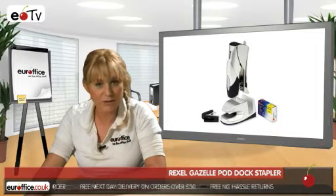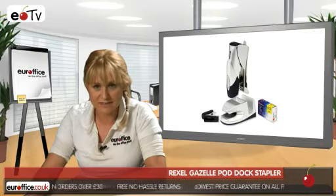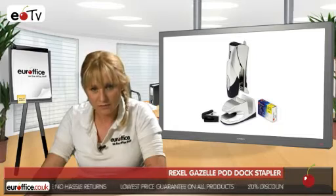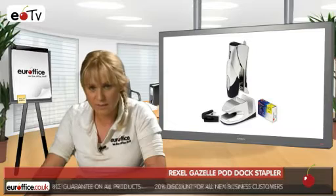And this is no gimmick — this is a serious piece of office equipment, as the Rexel name guarantees. The stapler uses Rexel's Gazelle stapling system, and the docking station has space for a pack of Rexel number 56 staples, which comes included in the package.